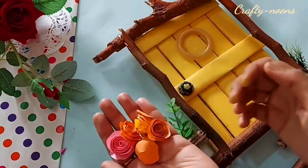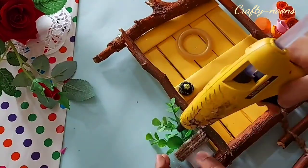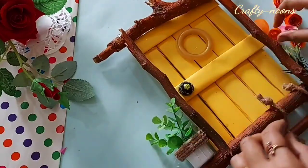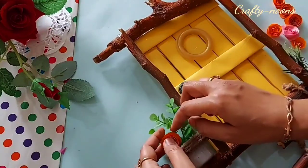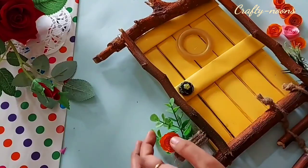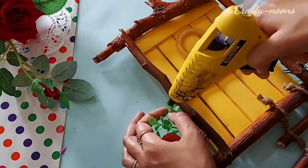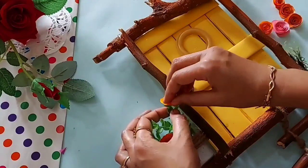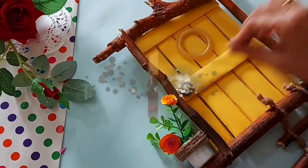These are the spiral handmade roses — the link I will share in the description. Paste them on the plant and it is looking just amazing. Now paste the planter with the help of hot glue onto the branch. This plant just enhanced the beauty of the decor piece.